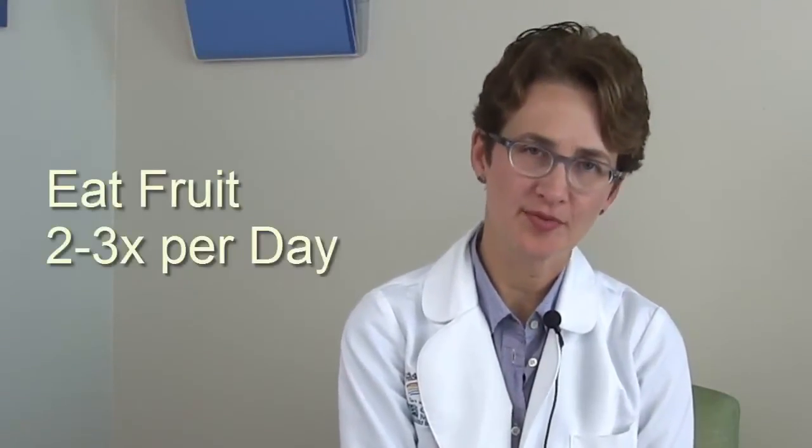Eating fruit is also an important part of your meal plan. You should eat fruit at least two or three times a day. Some people feel that fruit has too much sugar and aren't sure if they should eat it — yes, you should. I would recommend that you eat whole pieces of fruit rather than drinking juice. If you do drink juice, limit it to a small 4-ounce glass.